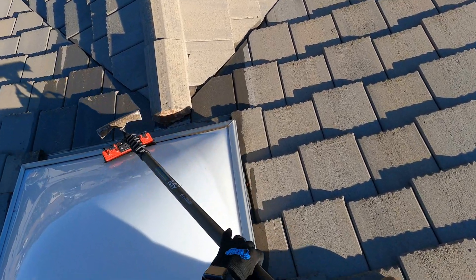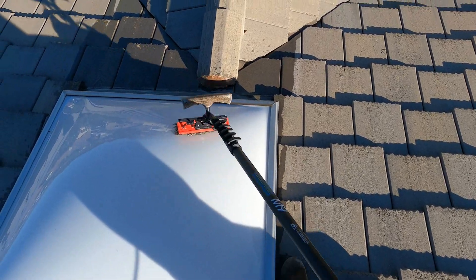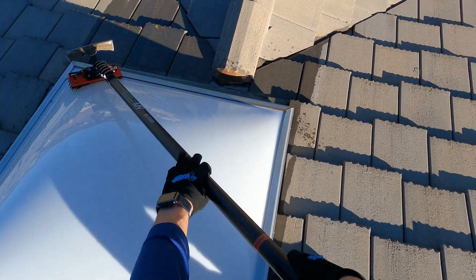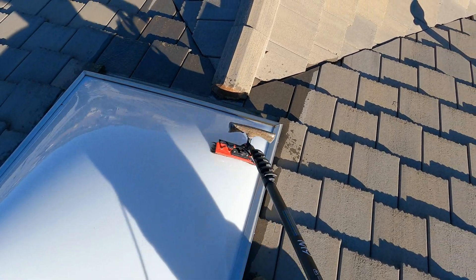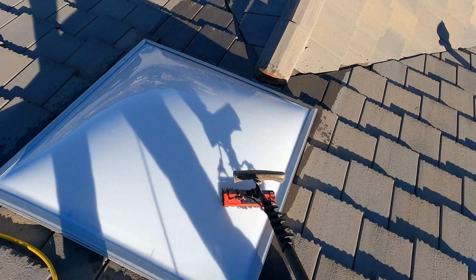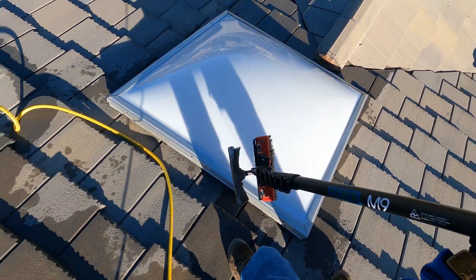You can always offer that when you're cleaning solar panels — just tell them, 'Hey look, I'm gonna be up there already and I can wash it for you for just a few dollars.' It's just another way to make a little bit of extra money while you're on the job and it only takes a couple minutes. I'm not sure exactly how long it just took me but it wasn't very long, and now I'm just gonna give it a good rinse.